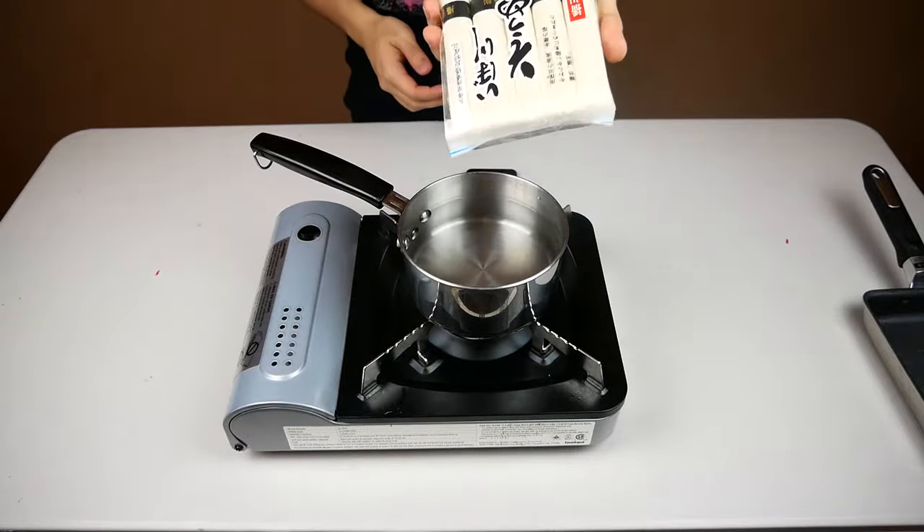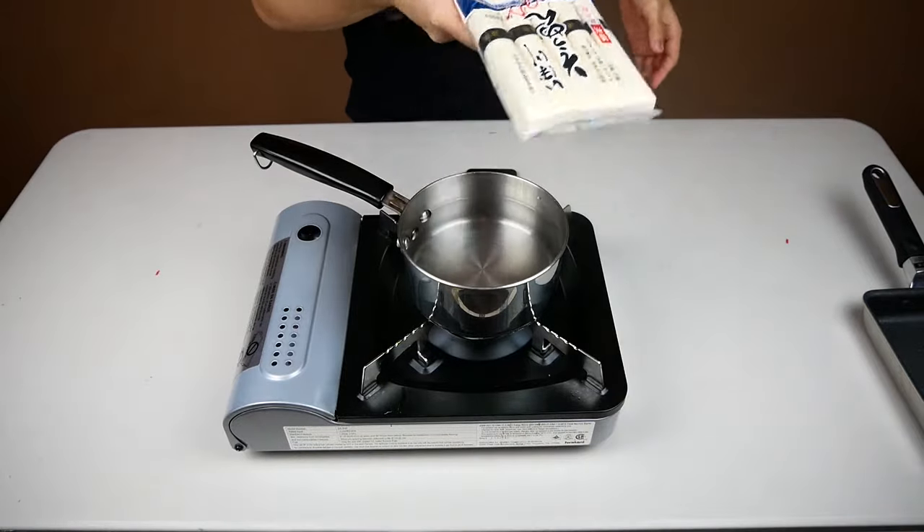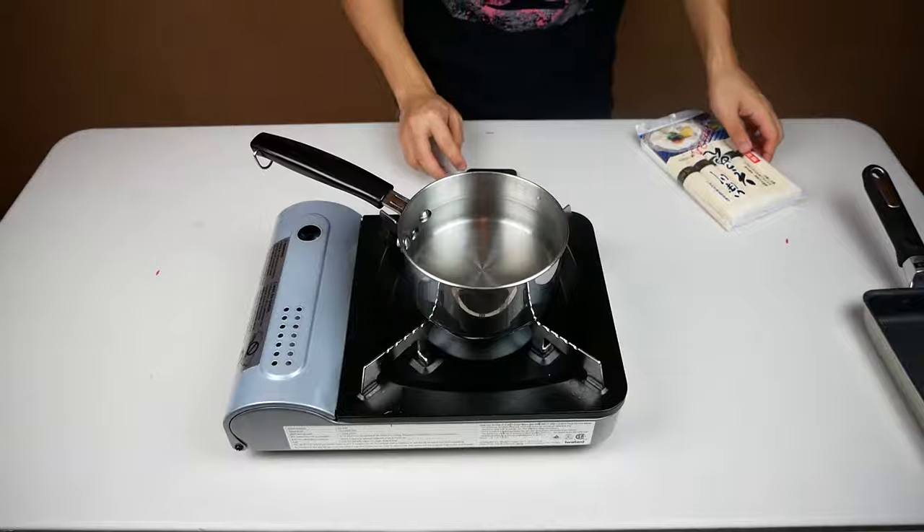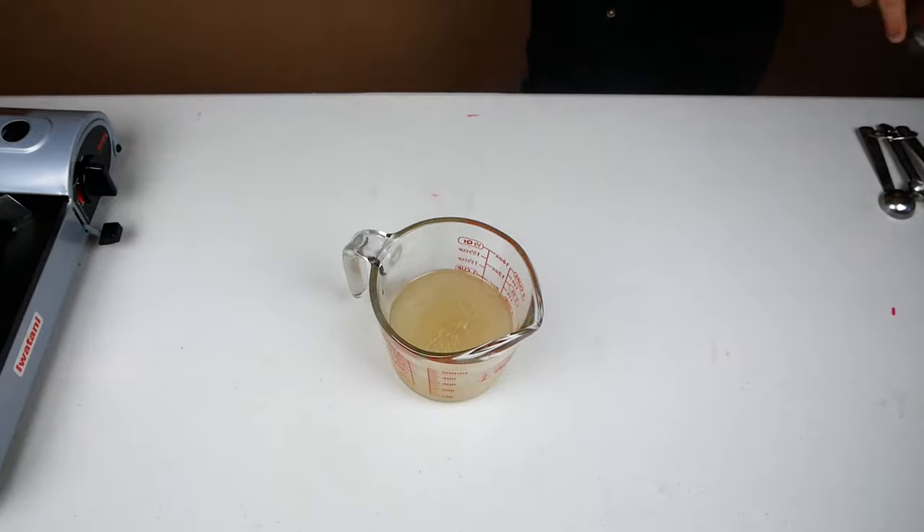So the first step is to follow the cooking directions on the package. Usually from boiling, it should only take a couple of minutes to cook the noodles. And while those are being cooked, let's focus on making the broth and the garnishes.